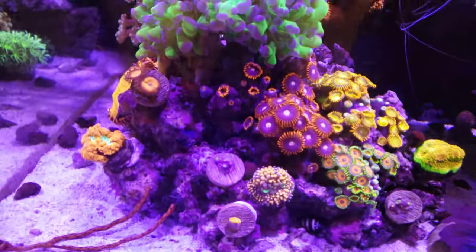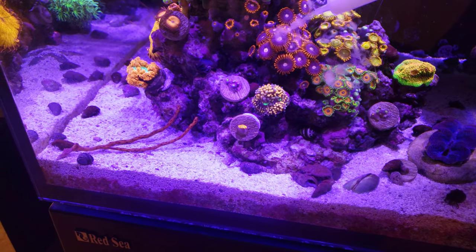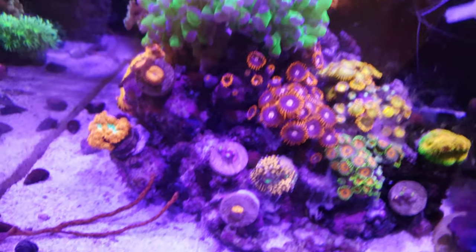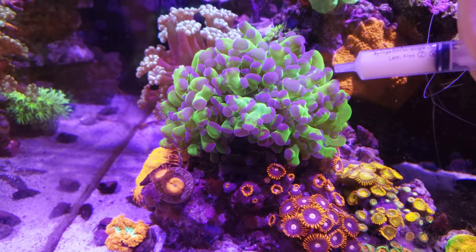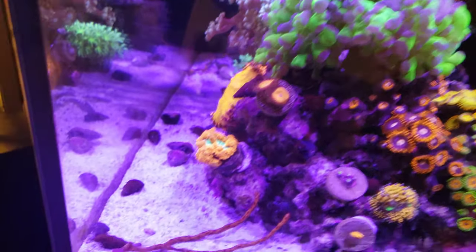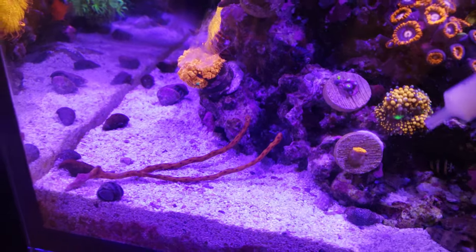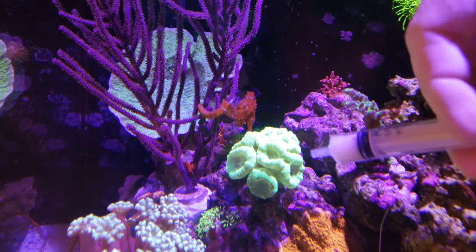Let's go over here for some more zoa feeding. We've got your orange mushroom there. Here we've got your green frog spawn, which is a cousin to the hammer coral. We've got your orange and green blastomussa here. Up top we've got your candy cane or trumpet coral.